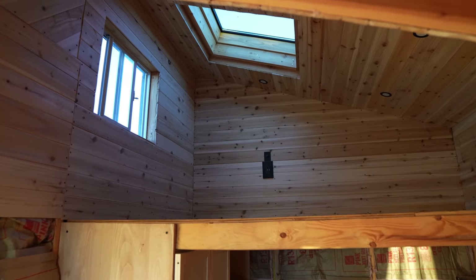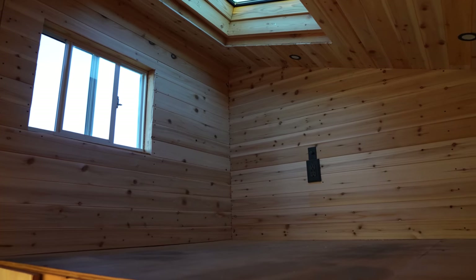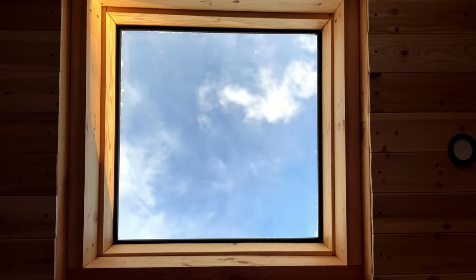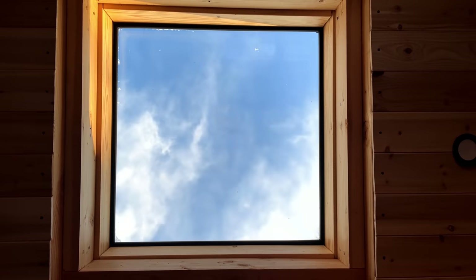The loft was complete and it was looking like something out of your grandma's cottage. Looking it over, there are so many imperfections, but that's actually something I really like about this — it doesn't feel like it was built by a machine. It has so many imperfections that you can tell it was made by a human, and I kind of like that.